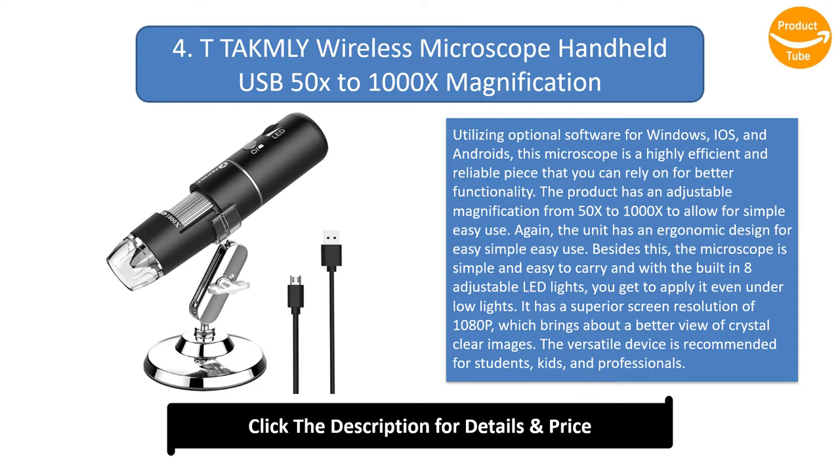The unit has an ergonomic design for easy use. The microscope is simple and easy to carry, and with the built-in 8 adjustable LED lights, you can apply it even under low light. It has a superior screen resolution of 1080p, which brings about a crystal-clear view. The versatile device is recommended for students, kids, and professionals.